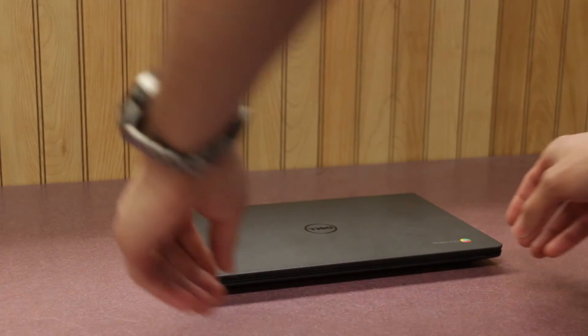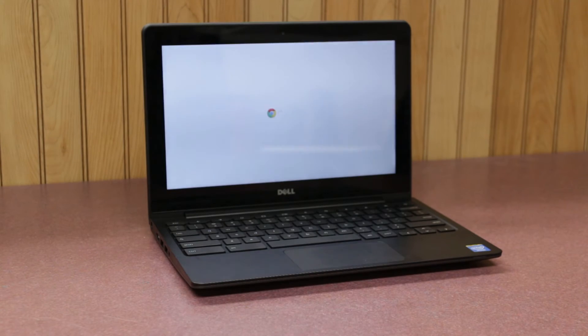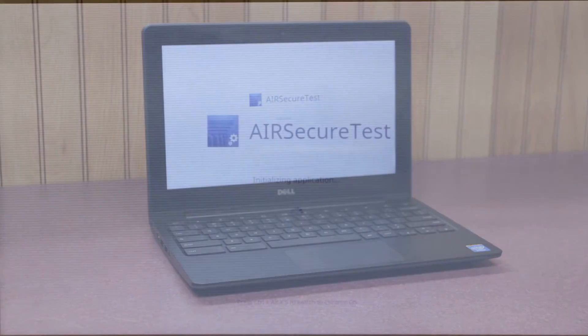All you need to do is open the Chromebook and the testing browser will automatically begin loading. Students don't even need to log in to access the test.